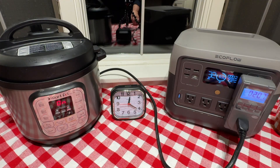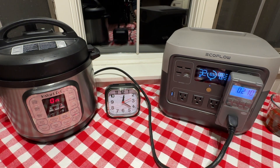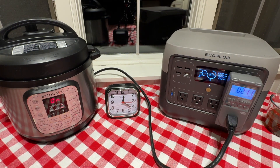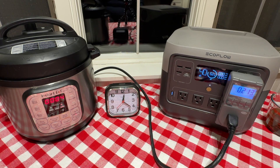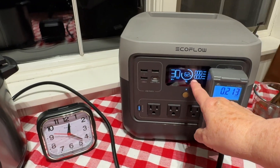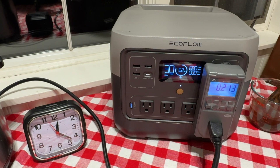We've come to pressure now at 20 minutes and we're still using 700 watts of power. In just a few seconds, it's going to switch over to count down the four minutes. This can take up to a minute to switch over — and there we go. One of the things that happens when it switches over and it's at pressure is it goes to zero on the watts it's pulling because it is at pressure. We're at 213 watt hours right now in 21 minutes, and it will add a little bit of energy as needed to keep the pressure cooker pressurized for the four minutes.